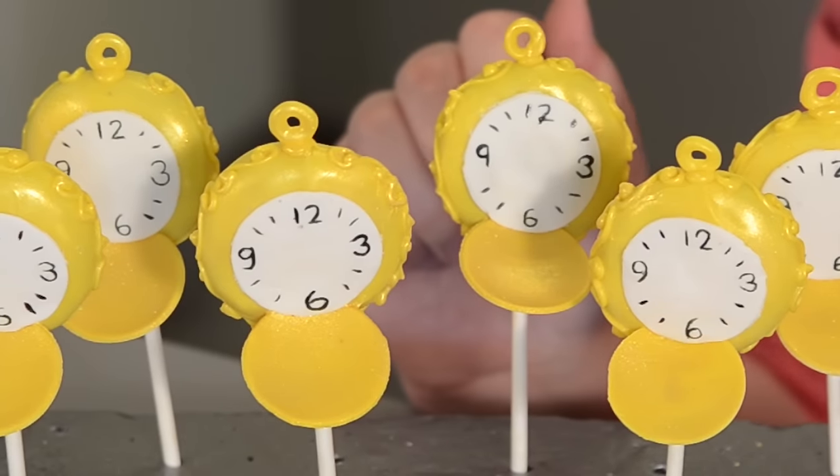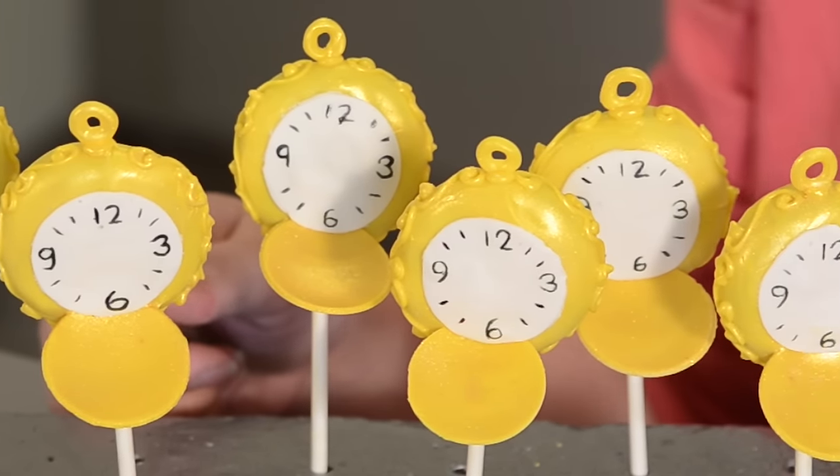Hi, I'm Ashley Marie and today we are making these pocket watch cake pops representing time from the new movie Alice Through the Looking Glass. Let's get started.